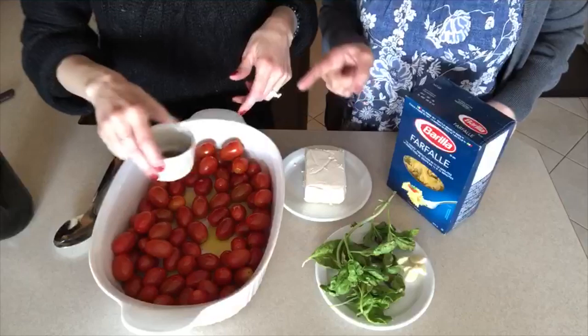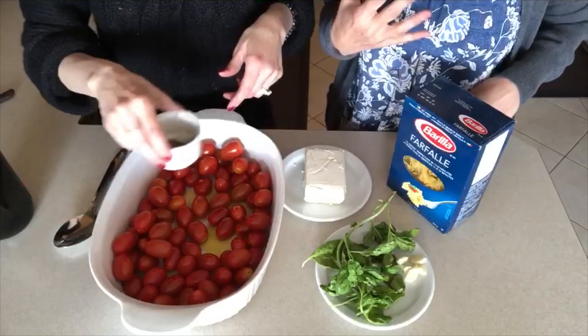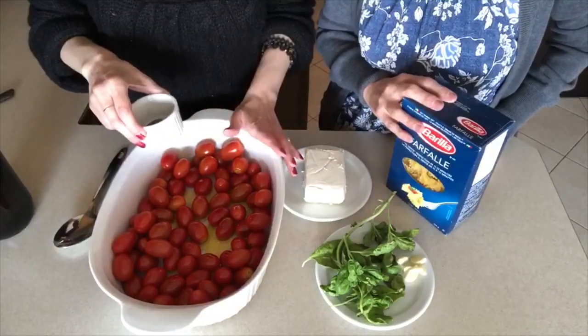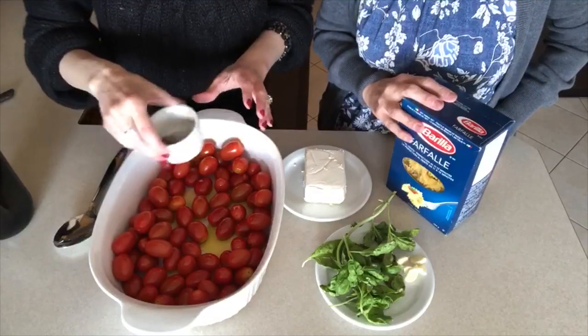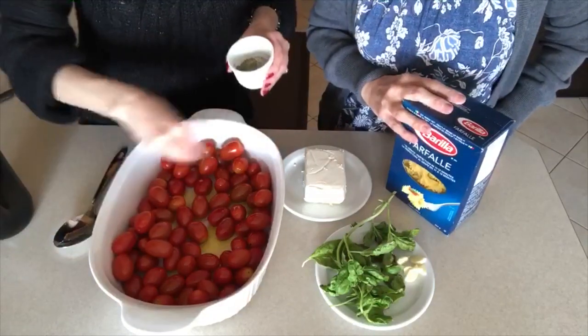I made this the other day and it was delicious. It looked delicious — I wanted to try it and it was good. Unbelievable! Have you guys tried it? If so, I want to know what you think. She loves it, so that's why we're making it.